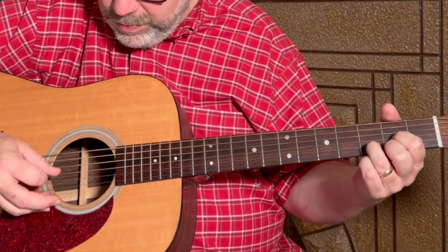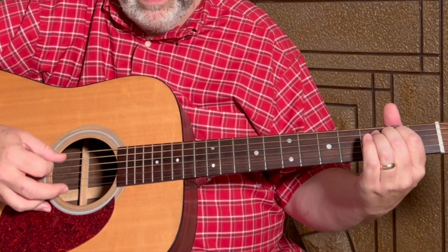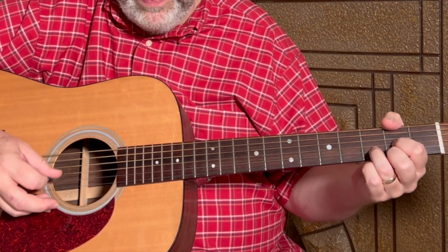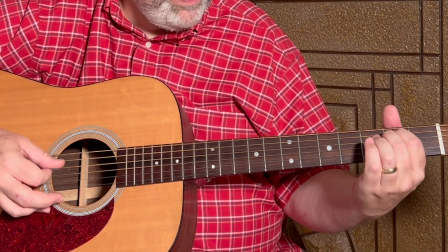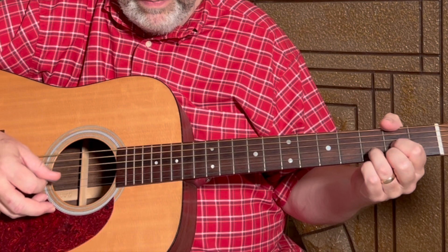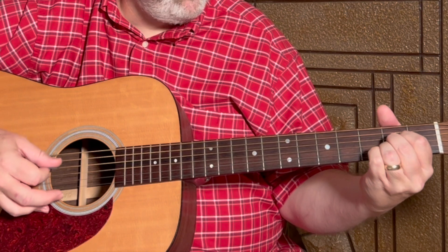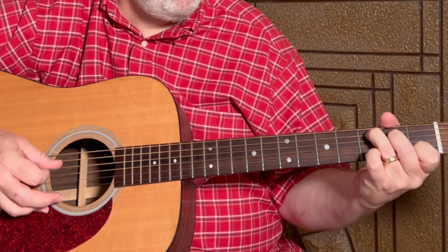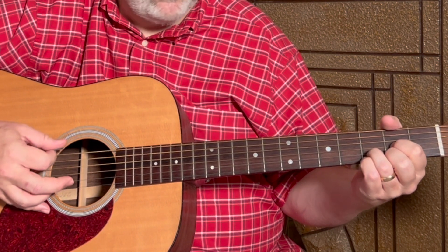So for the chorus, we're going to do the same thing, same pattern, but the chord changes happen a little faster here. It starts on D, which gets two of the patterns, then D, E minor, D, A, C for one pattern, D for one pattern, and then the E minor again.